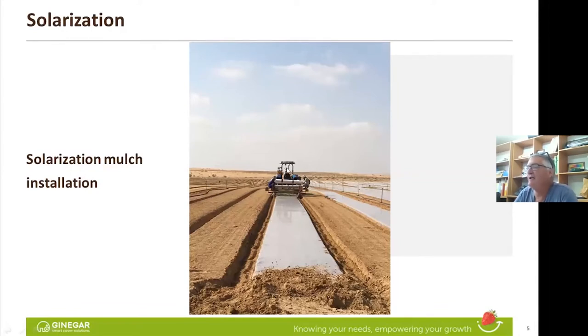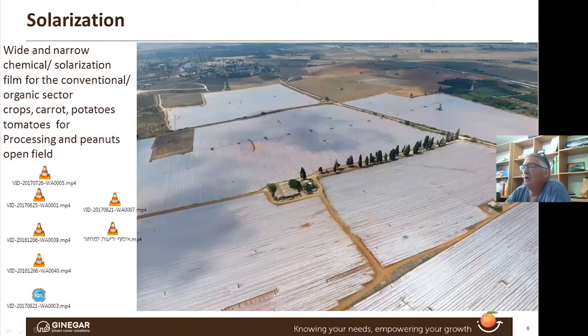Here you can see the client's tractor with our mulch layer machine. We are lending this mulch layer machine — I come to the field, adjust it, and they buy it from us. By the way, polyethylene still doesn't have a mulch layer machine. This is how it looks — very nice, very smooth.